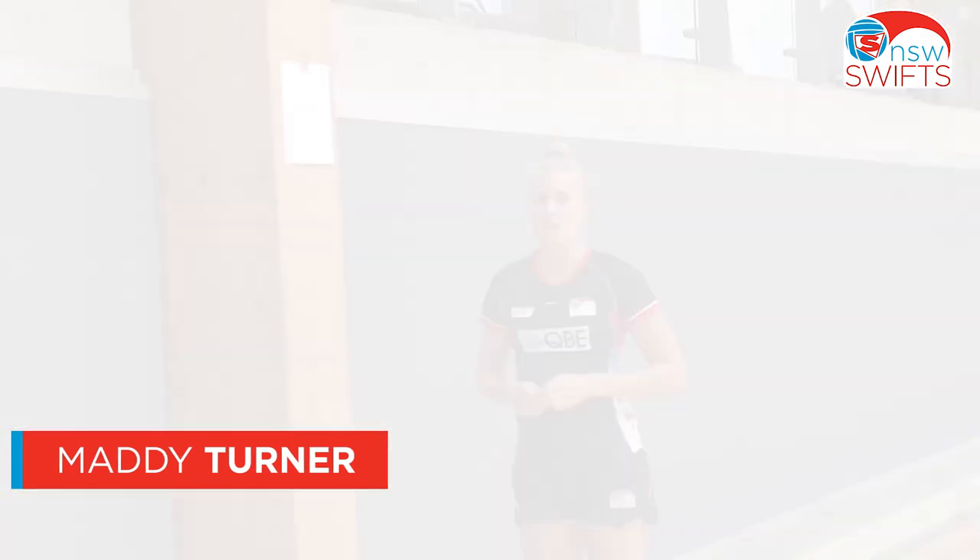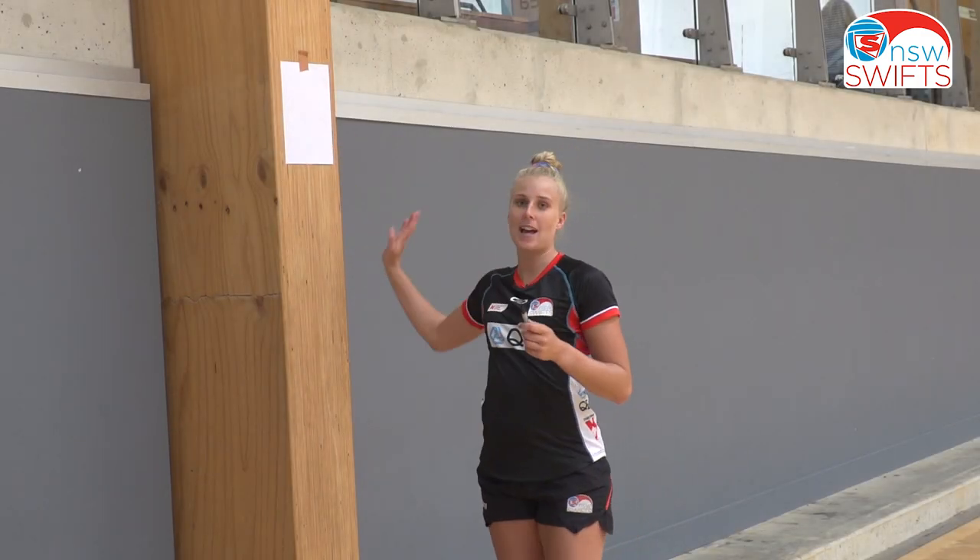Hi, I'm Annie Turner and today I'll be showing you an activity that you can do at home to improve your stretch over the shot. All you need for this activity is a texter, a piece of paper, and a wall.